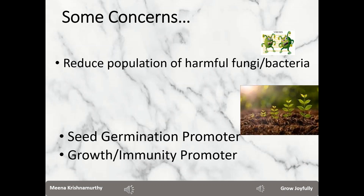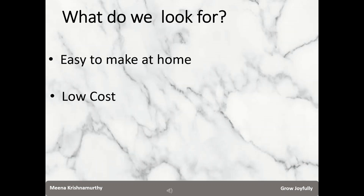When we sow the seeds, we definitely look forward to a high percentage of success, and as germination happens and the saplings grow, we look forward to plants which are highly resistant to pest attacks — that is, having a high degree of immunity — and also plants which grow very well, giving us a very good yield. Is there a product that will address all these concerns, which we can also make at home at a very low cost?